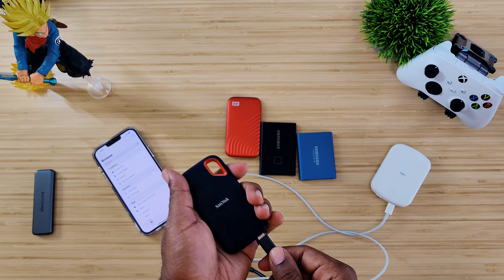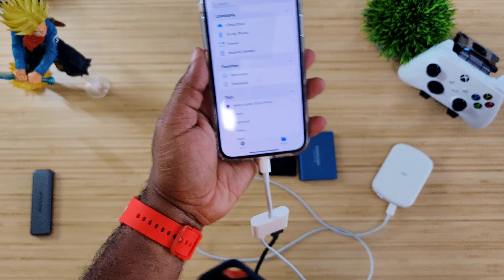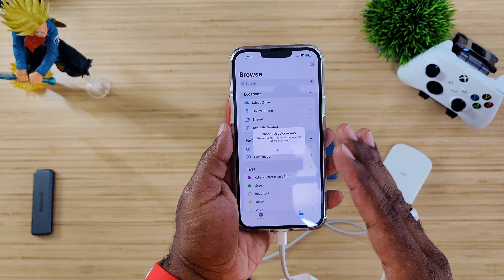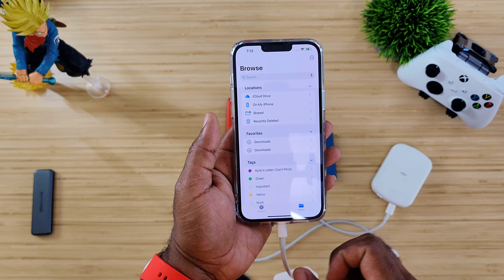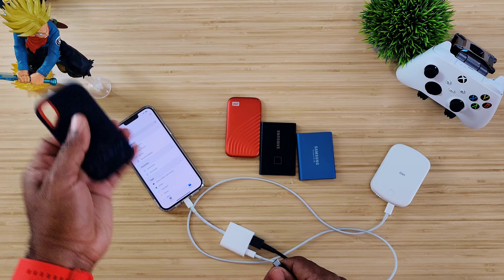Now let's try out the SanDisk. Same amount of power, same setup — just plugging it up and letting it do its thing. "Cannot use this accessory, it requires too much power." That is what a lot of people have been getting. So we know it's not all SSDs, but maybe just some require too much power. The SanDisk goes on the "does not work" side.